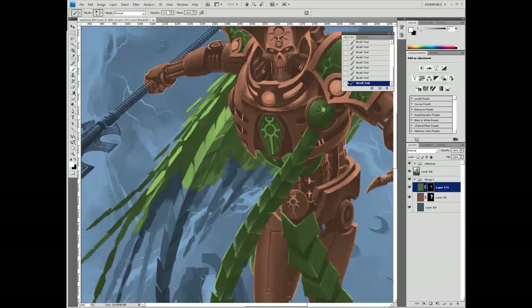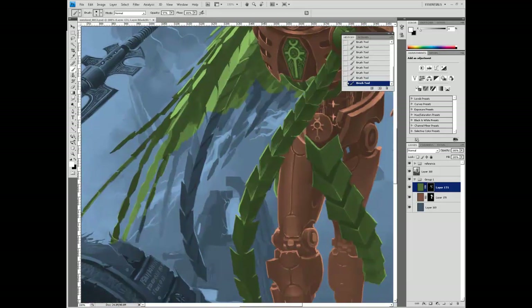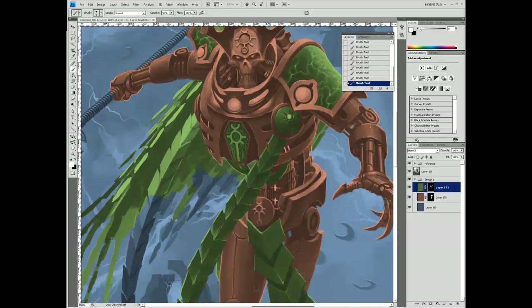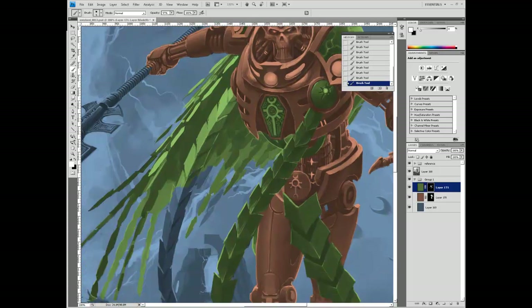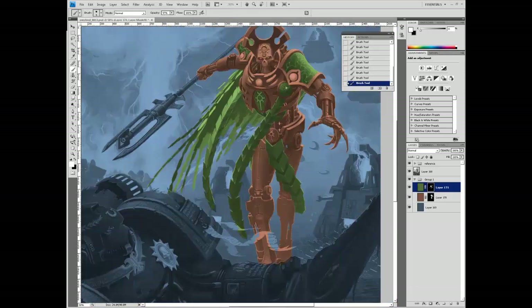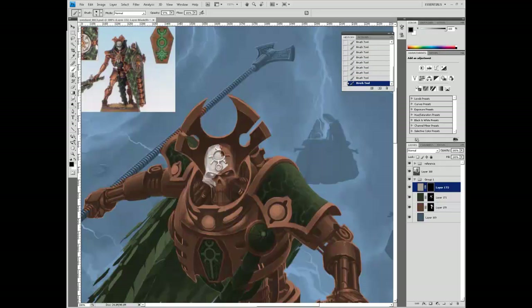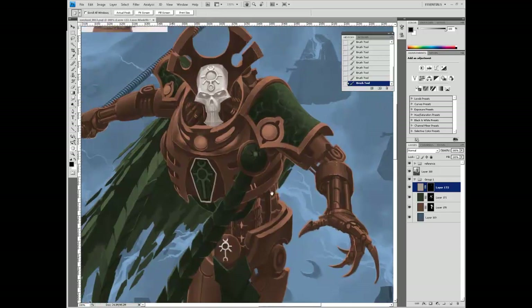We're still coloring. Coloring takes a long time and it's not that exciting to watch. You can see what I'm talking about when I say certain colors have inherent values - the second I add color, some of the composition seems to change. The values get altered because hue alters value to an extent. Not to mention the fact that I'm using normal layers and overlaying on top of them, which has a big effect as well.